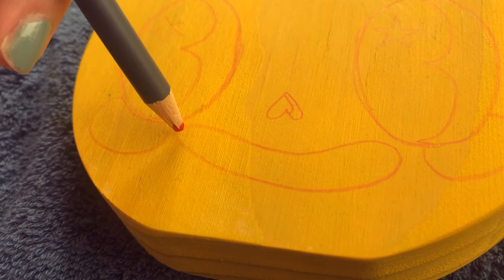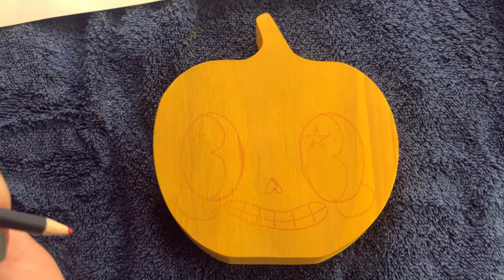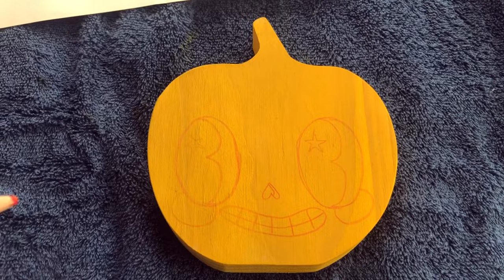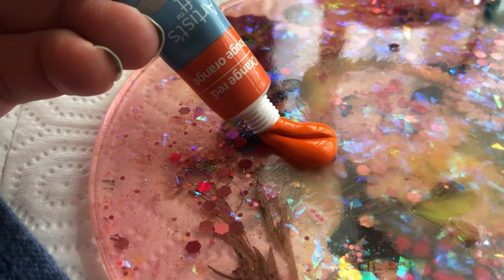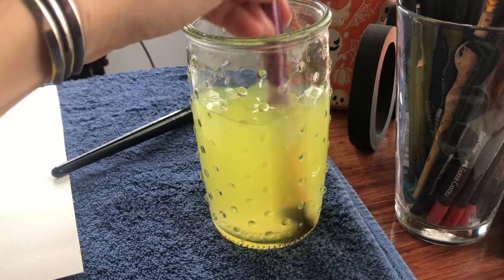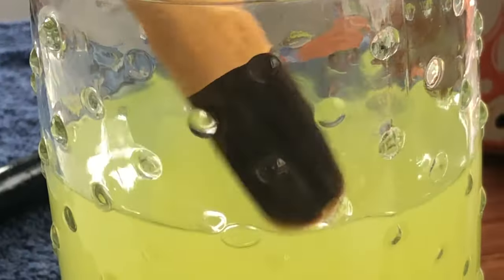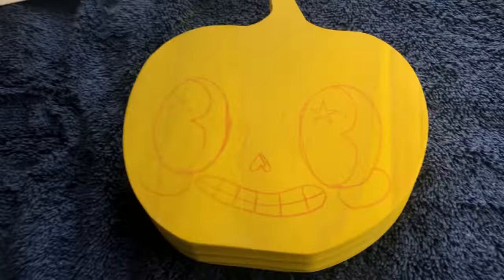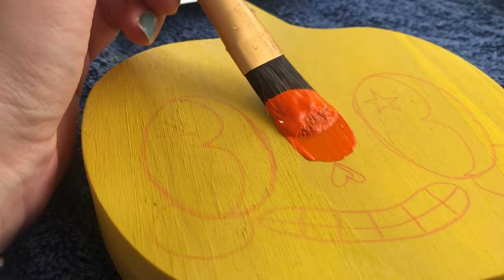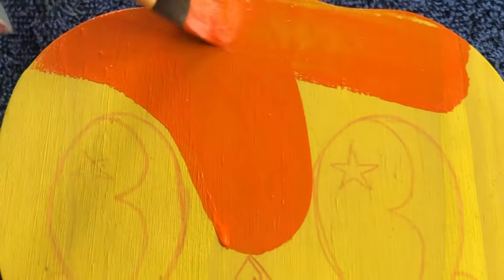I'm going to add a show-stopping smile. It's a little off but I kind of like it. I draw in the teeth — it's not perfectly symmetrical but I like it. Next step I'll be painting the rest of the pumpkin, so we're going with orange of course. I'm going to need a whole lot and I'm going to be using a slightly smaller brush, maybe even smaller brushes for the little details.